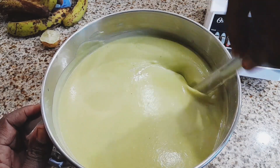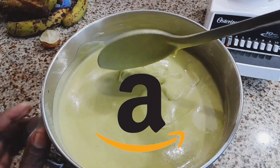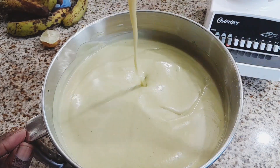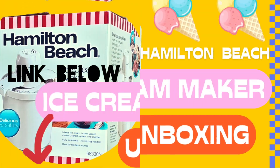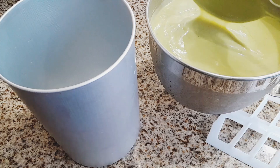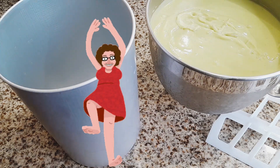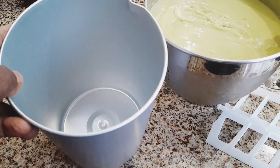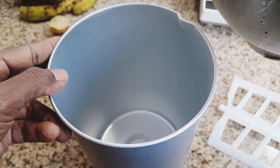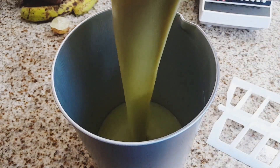I was able to get my ice cream maker on Amazon and it made the ice cream making process so much easier and went a whole lot smoother. If you're interested in the link, it's right down below in the description. Now it's time to pop your ice cream mixture into the canister in order to start the ice cream making process. Simply follow the instructions on your ice cream maker and you're all ready to go.